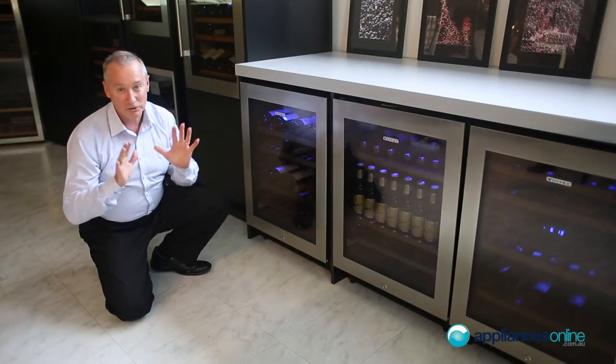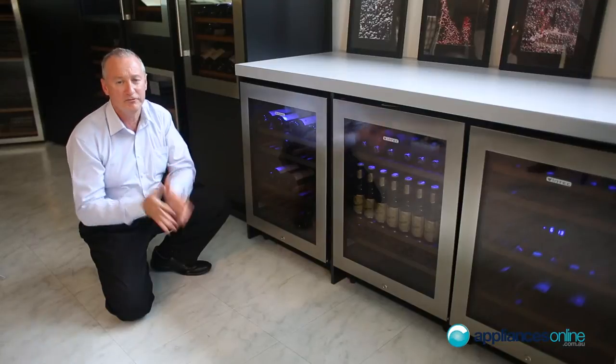All Vindec wine cabinets are now supplied with R600A gas, which is an energy-efficient refrigerant used right across the board in all their refrigeration products.